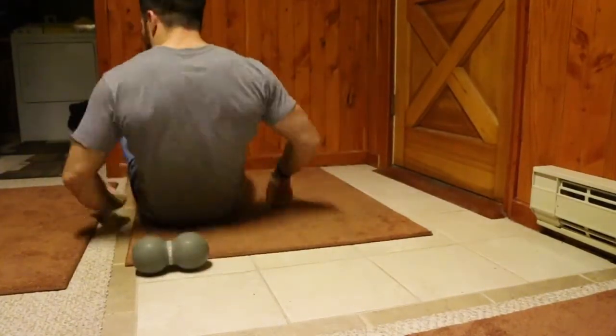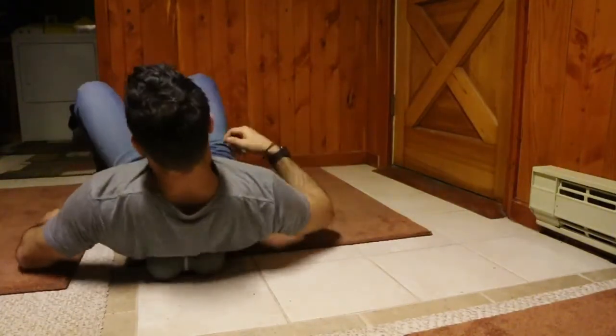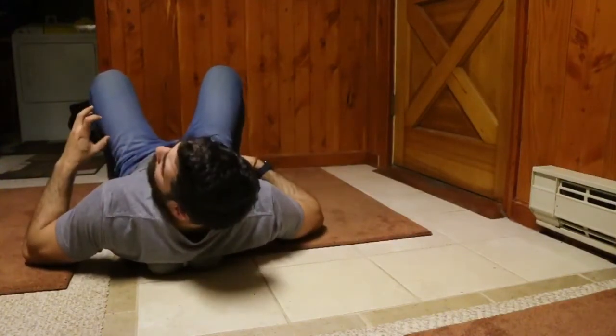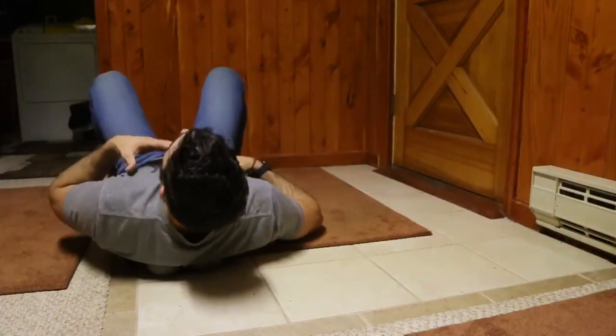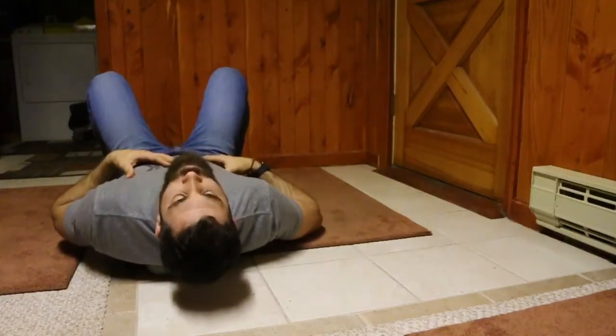Then what I'd end up doing here — if I can get on this sucker correctly — is I'd stop at a point of heightened intensity and I would start with 10 neck flexions. When I come back and relax into extension...